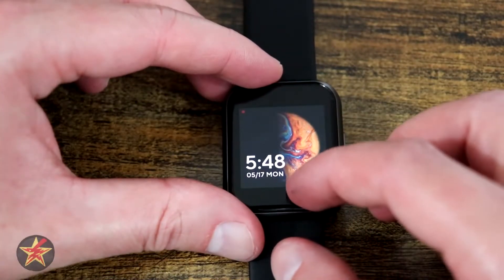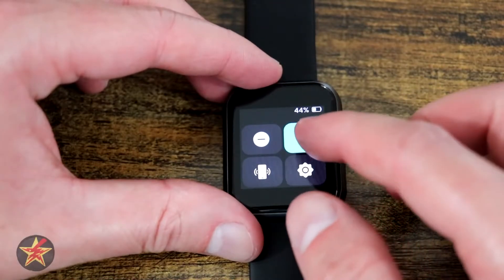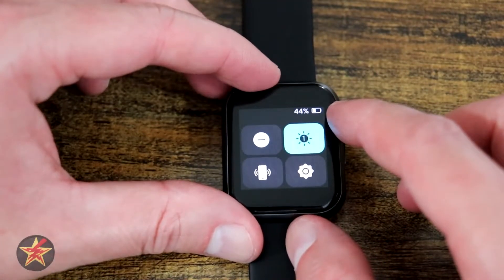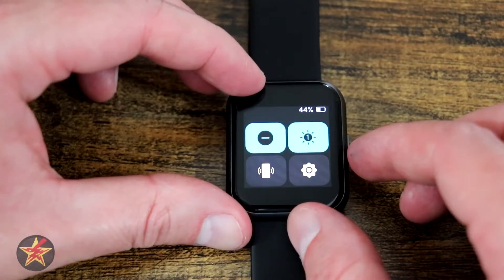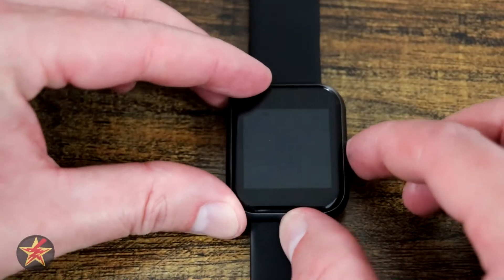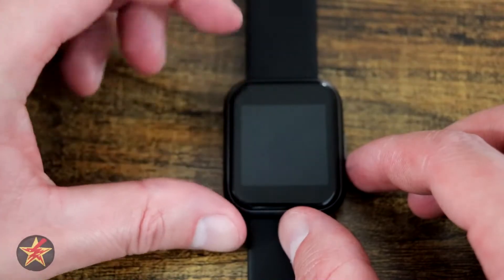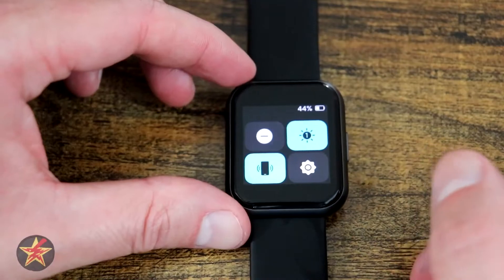The navigation is fairly simple. From the watch face, if you pull up from the bottom, you are brought to the brightness control where you can change it all the way up to level five — for this demo it's on level one. You can see your battery displayed up there. This is your do not disturb mode, which will prevent any notifications from being sent to the watch itself. Down here is your find your phone icon, which — even if your phone is in silent mode — will still ring it.